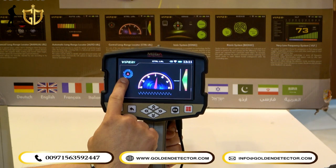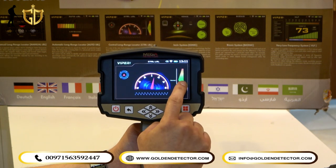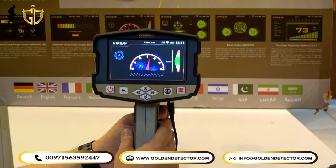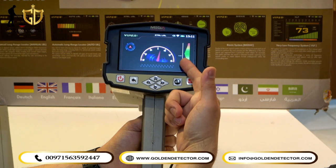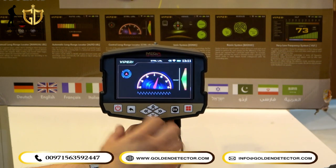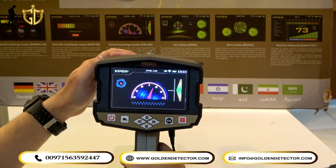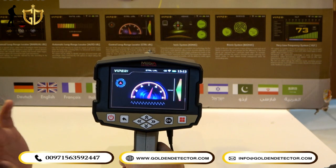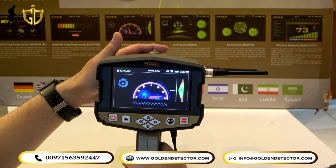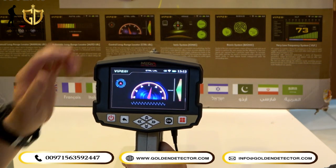Once scanning starts, you can see a digital compass and an indicator arm on the screen. There is also smart balancing on the right side — if the device is too low or too high, it will show 'low' or 'high' and you should adjust to normal position. If the antenna turns right, the Viper is detecting a target on the right; if it turns left, the target is on the left.